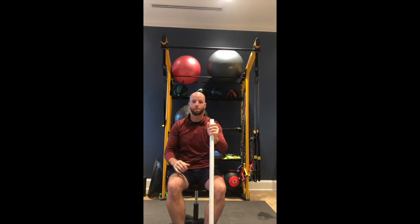What you're doing is rotating both ways and checking to see if you can rotate beyond 45 degrees. So if this is 0, 45 would be about here, and then I can twist beyond that in both directions. If you can't, maybe try a few of these stretches we're going to talk about.